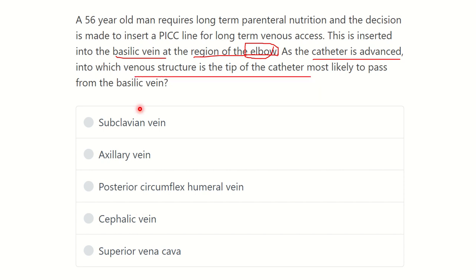Here are the options: subclavian vein, axillary vein, posterior circumflex humeral vein, cephalic vein, and superior vena cava.